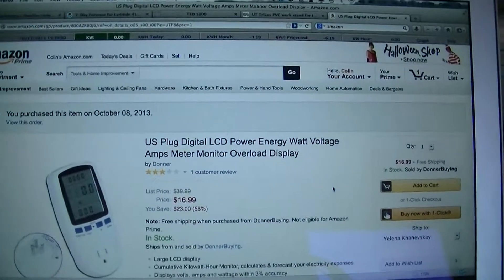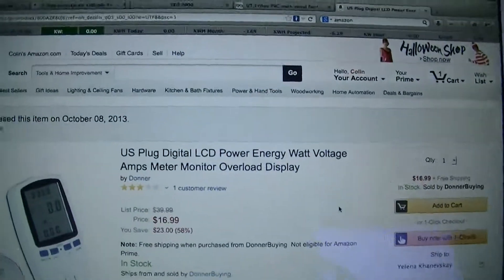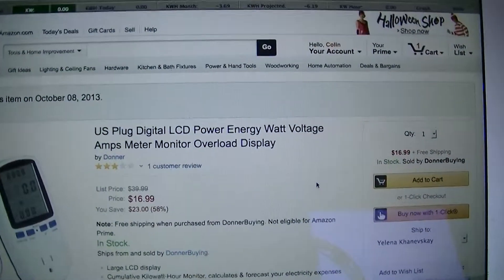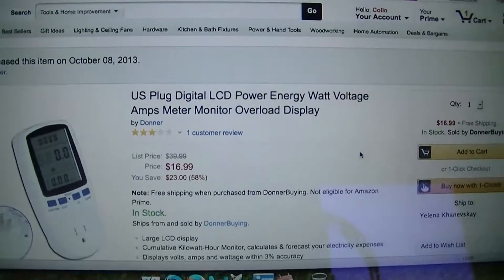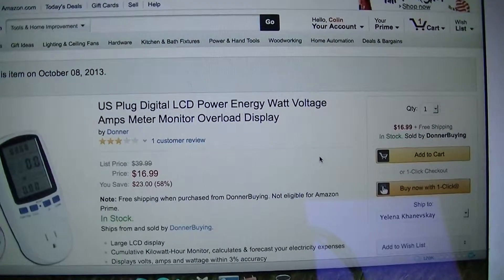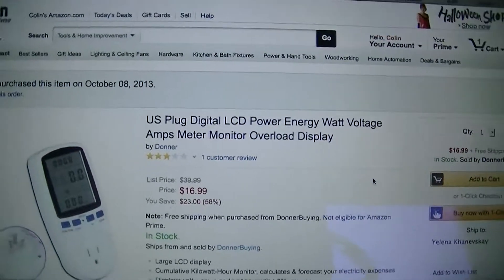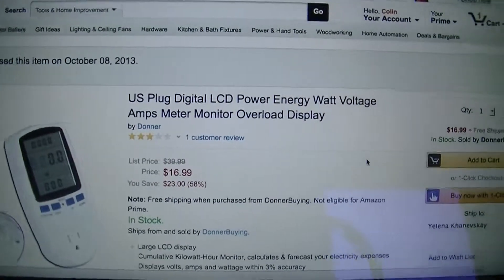Prairie Wind here with a little product report. Just bought a new toy for alternative energy testing. On Amazon, although a couple sellers sell it, this is basically a version of the Kill-A-Watt power meter — you plug in a device to track its power consumption.